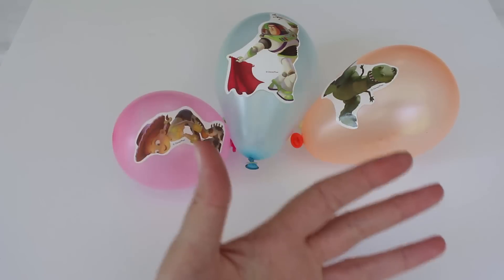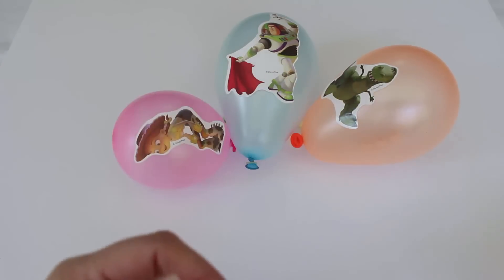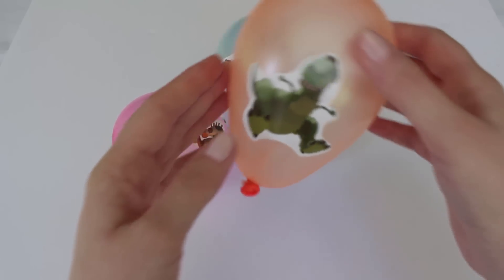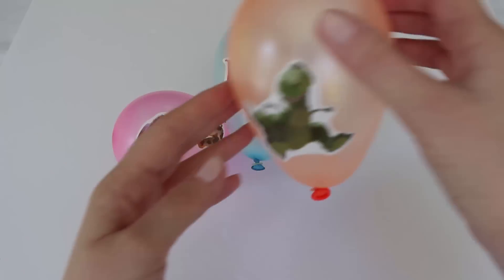Orange Balloon, Orange Balloon, where are you? Here I am, here I am, here I am, how do you do?